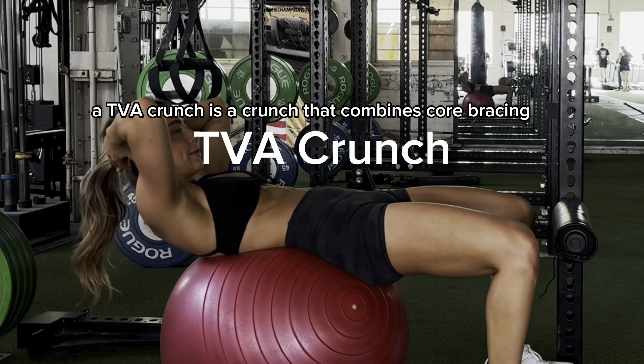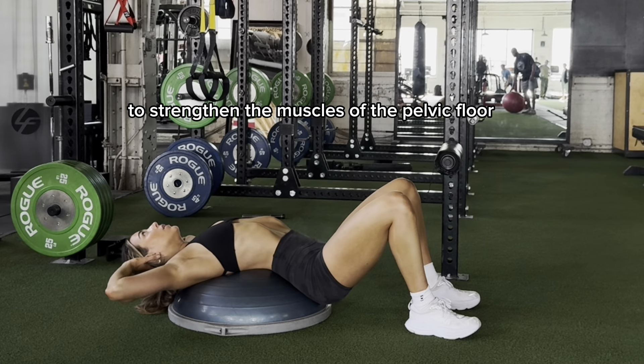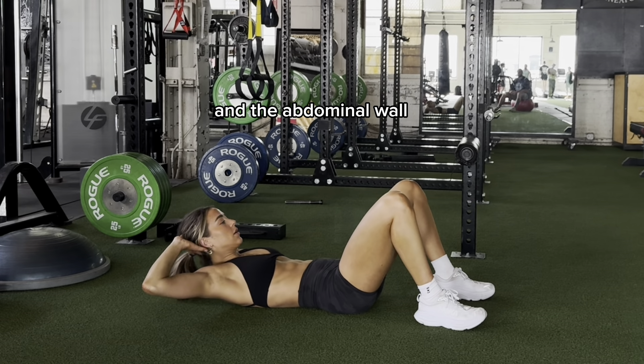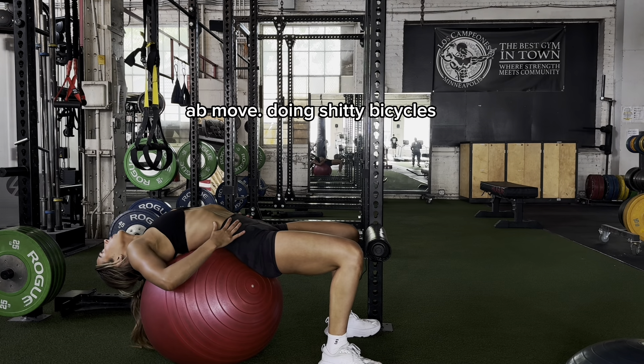A TVA crunch is a crunch that combines core bracing with rectus abdominal activation to strengthen the muscles of the pelvic floor and the abdominal wall. This can assist in building flat abs versus coned out abs, and it is my all-time favorite ab move.